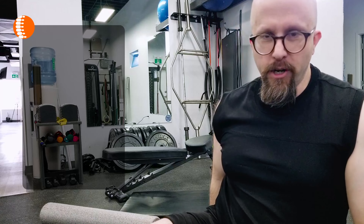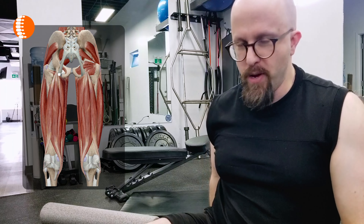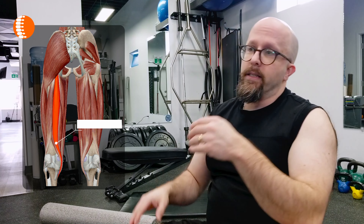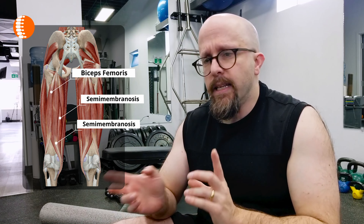When we're looking at the hamstring muscles, they actually originate underneath your glute muscle, your butt muscle, and they travel down across the back of your knee. There's actually three of them: your biceps femoris, your semimembranosus, and your semitendinosus. Semitendinosus and semimembranosus come down to the inside of the knee, whereas biceps femoris goes to the outside of the knee. So we can hit different areas when we're doing the self myofascial release.